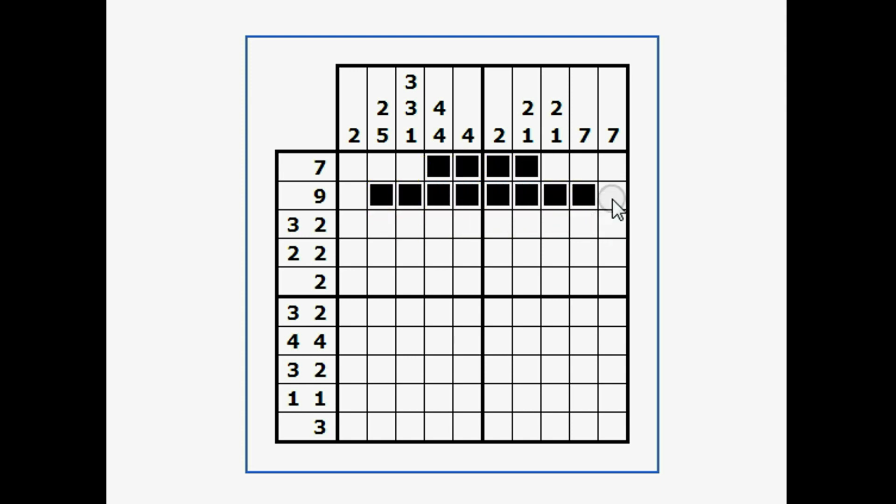Now here's a 7 in a column, so I'll do the same trick going down — count down 1 through 7, then count up 1 through 7, and fill in everything in between.